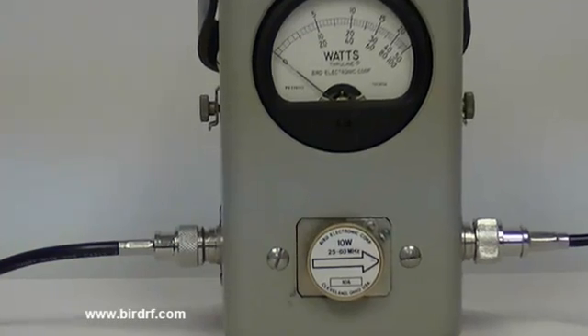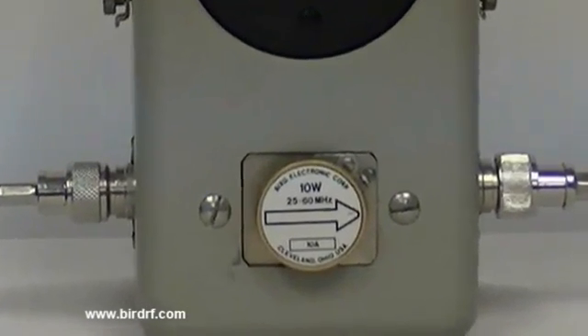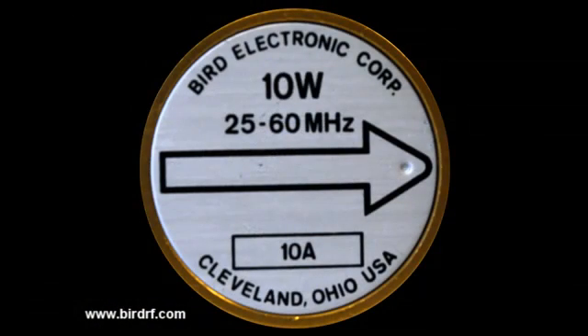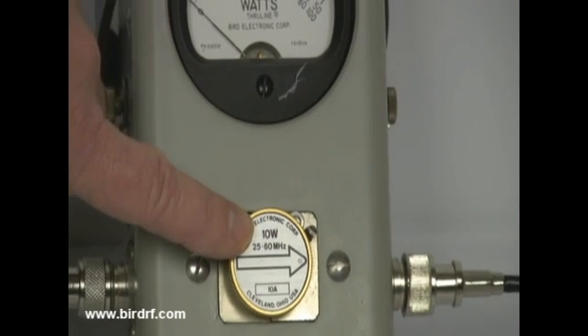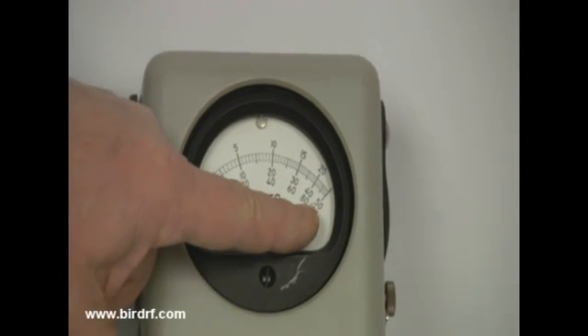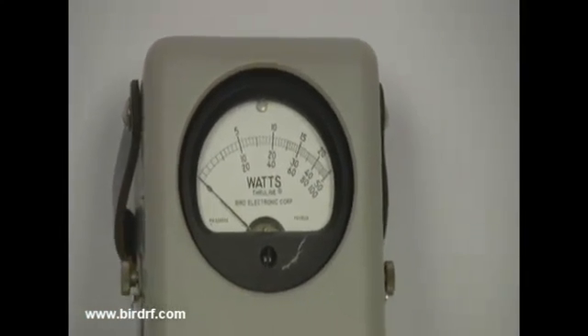Notice the element in the Model 43. This element determines the power and frequency range of the instrument. The element has a full-scale power value of about 10 watts and will measure power in a frequency band of 25 to 60 megahertz. Based on the element value, this tells you what scale to use on the power meter. Since this is a 10-watt full-scale element, you'd use the bottom scale of the power meter, which reads 100 but is actually 10 in this case.